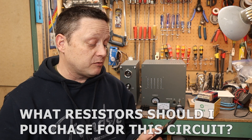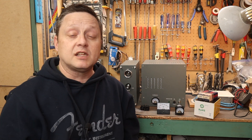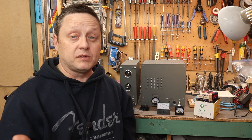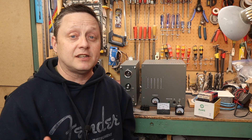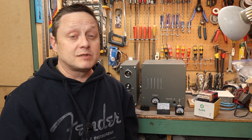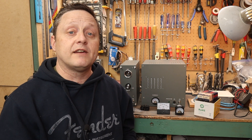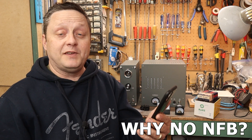Another common question: what resistors should I use? In the bill of materials I recommend resistors that work well in each position, but basically any resistor will work if it has the right wattage and voltage rating. When I got into building amplifiers before the internet, I used whatever I could get. Some resistors are more prone to inducing RF into the circuit, so what's listed in the bill of materials will work perfectly. I'll do a follow-up video on resistor selection.